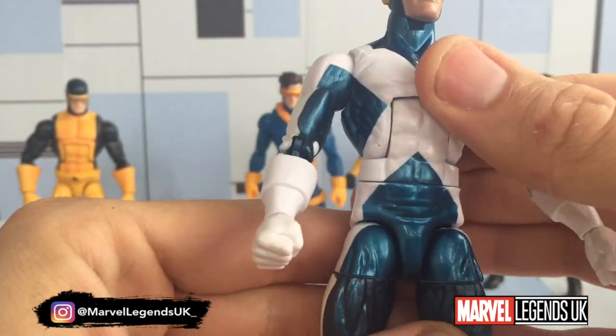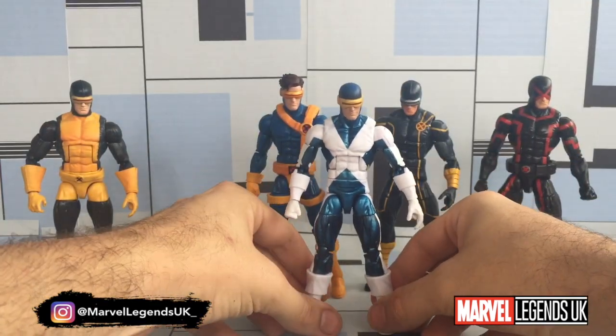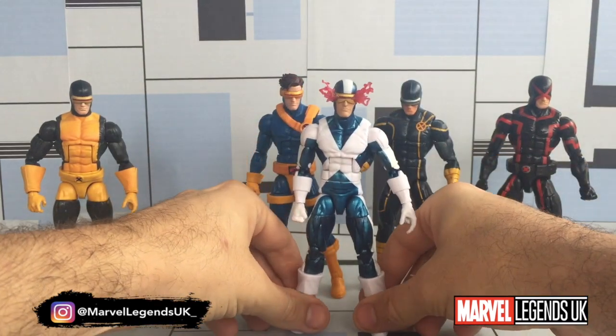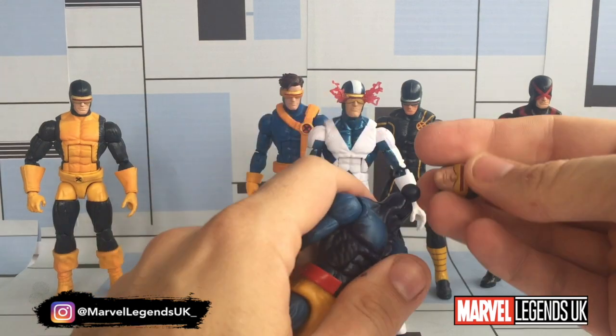A couple of issues with the figure, but overall it's a nice-looking figure. I do hope we get the remaining team — Beast, Jean Grey, Angel. I think even Iceman was in the X-Factor attire, but I could be wrong.